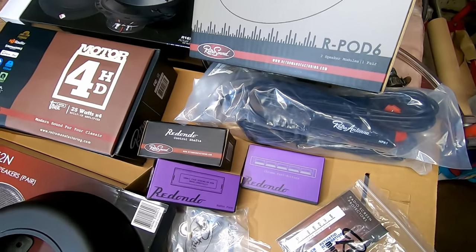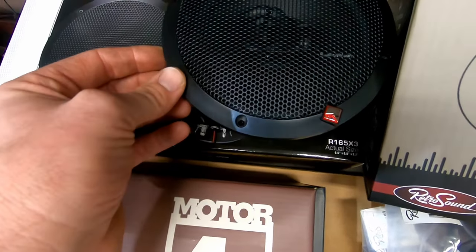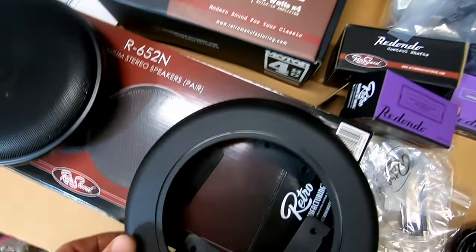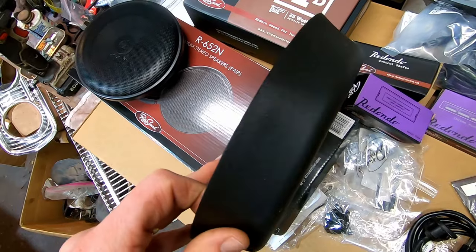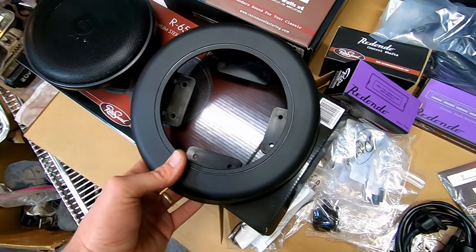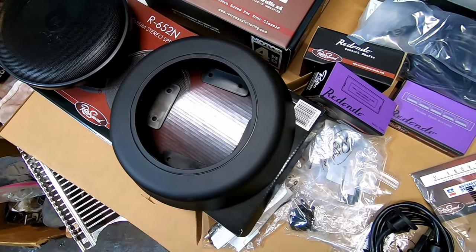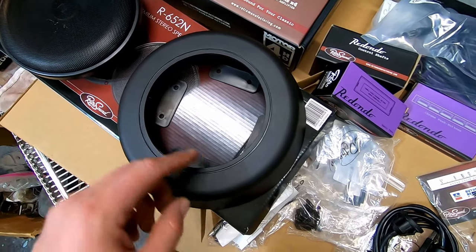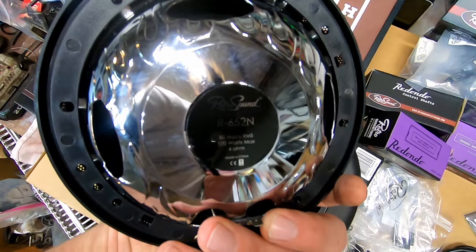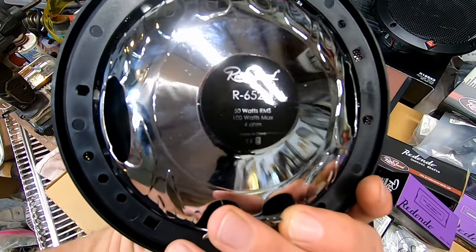We got a couple of Rockford six-and-a-half inch round speakers and a couple of their Retro Sound speakers. These are called the retro pods — if you wanted to mount the pod somewhere like a kick panel or whatever, it doesn't look like it's going to work for this car so I'll have to find a couple of places to place those. Then you can mount their Retro Sound speakers or any speaker — these are 50 watts RMS, 100 watts max, 4 ohm.